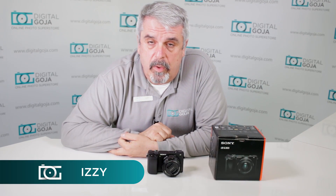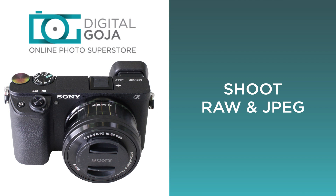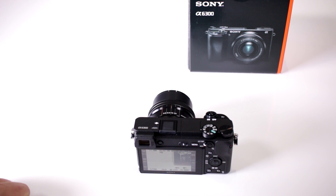Hi there, Izzy from DigitalGoja.com, and here is an advanced question for users of the Sony Alpha A6300. Can I shoot RAW and JPEG on my new camera?